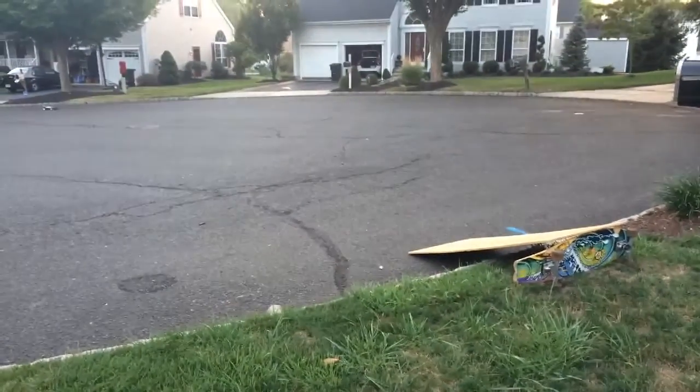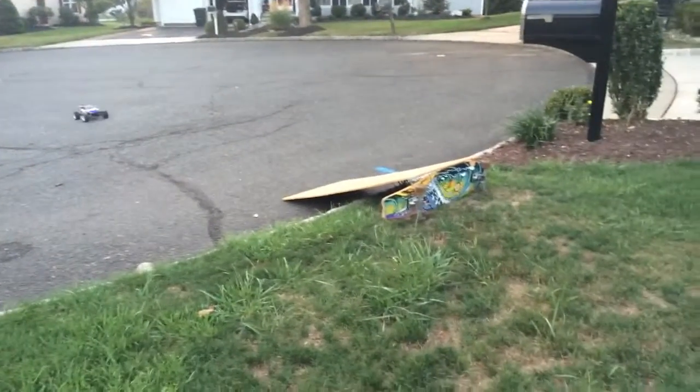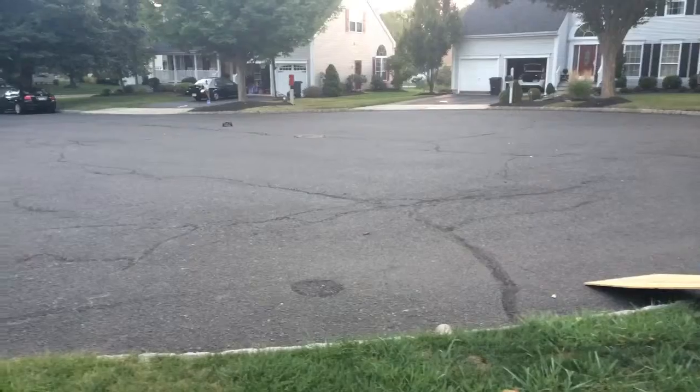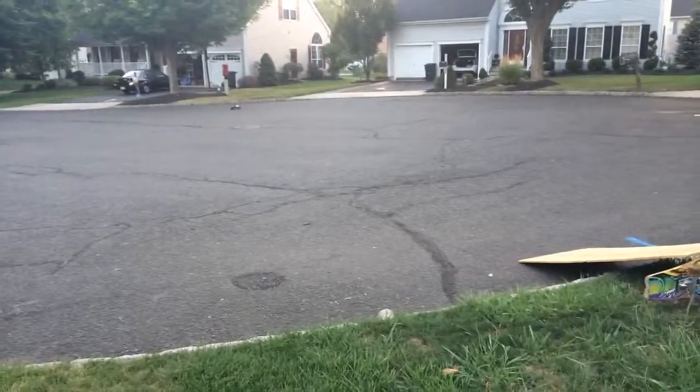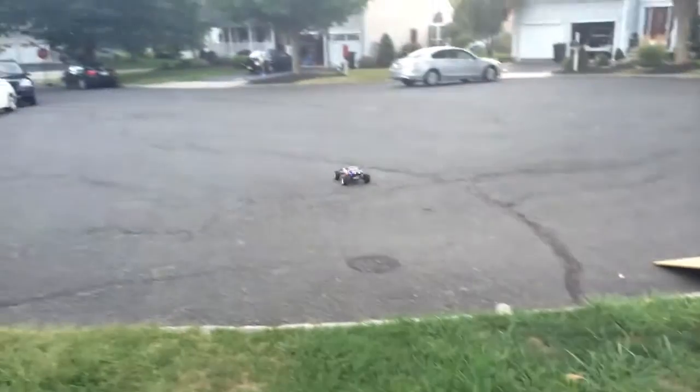Alright, now let's do the run. Go, fly from the air!